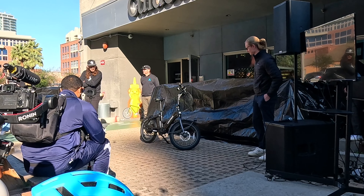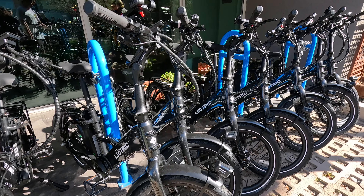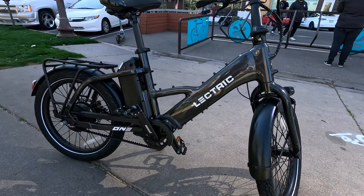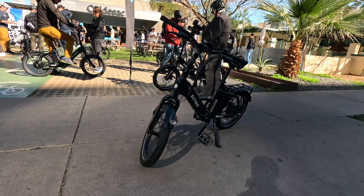It's Andrew from Freshly Charged here in Tempe, Arizona, checking out the brand new Lectric The One. It's something that I've never seen before. It's got a Gates Carbon Belt Drive paired with a Pinion system, and this thing is moderately priced because it is offered by Lectric.